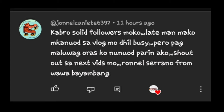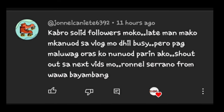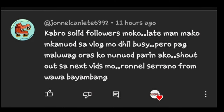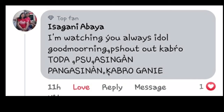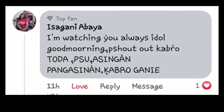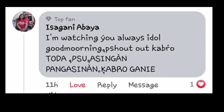Mag-shoutout muna tayo. Shoutout kay boss kapro Jonel Caniete. Shoutout po kay Ronel Serrano from Wawa Bayambang, at ganun din kay boss Isagani Abaya. Shoutout po sa inyo bossing sa Toda PSU Asinggan Pangasinan. Shoutout po sa inyo lahat mga kabro sa Toda PSU Asinggan Pangasinan.